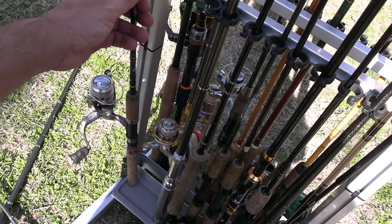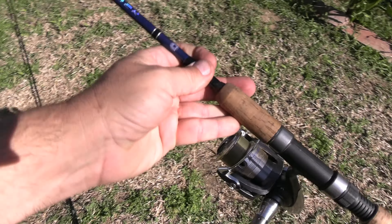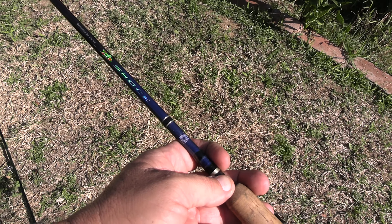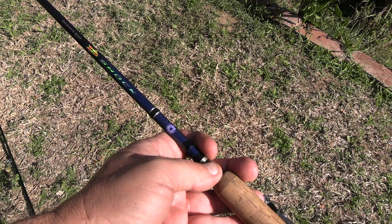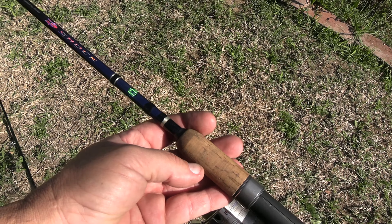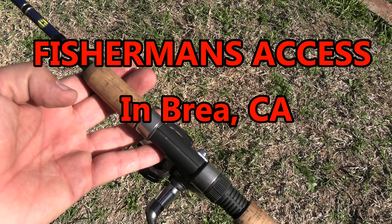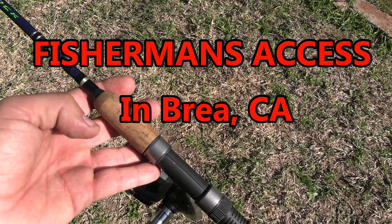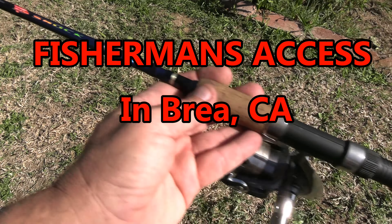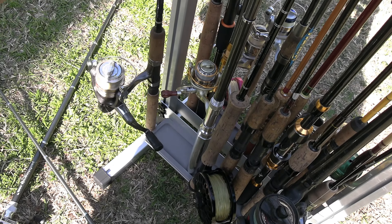This rod — my daughter won it when she was seven years old in a fishing tournament at Laguna Lake for catfish. It was given by a fishing tackle store off Imperial and Rand in Brea. They put on great fishing tournaments and gave out these prizes. They really do a lot for the community. This is a great rod designed by Daiwa — came with the reel. She won it at seven, still fishing it to this day. She's 19 now, almost 20.